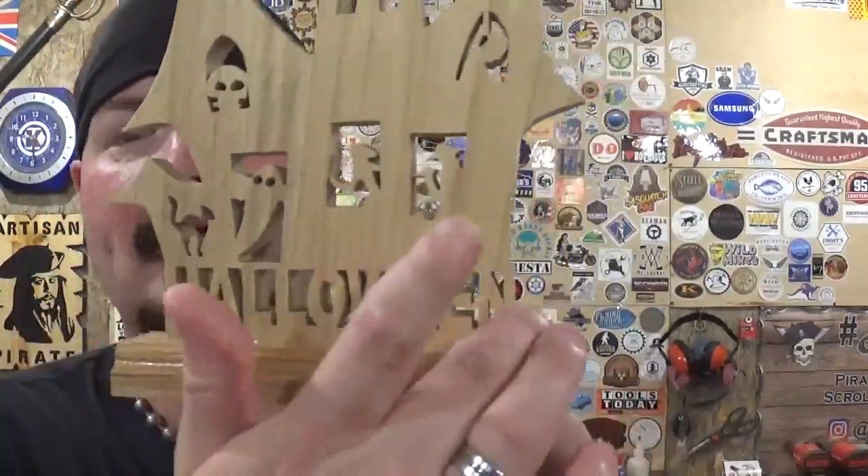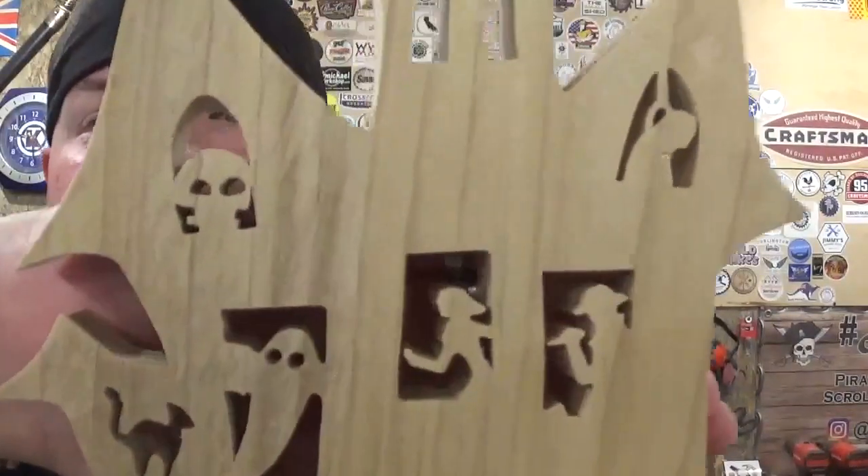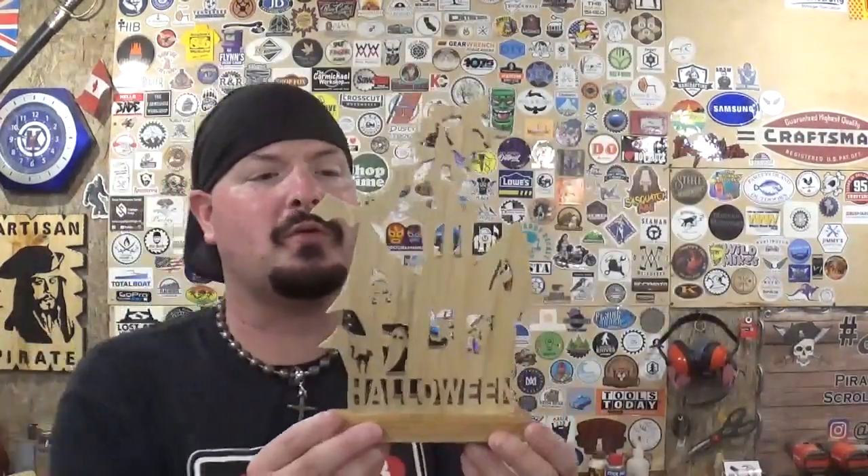The clear coat we added at the end really made everything pop. There are some beautiful details in this project, like the word Halloween at the bottom, and the windows have iconic Halloween scenes in them. I really love the chase scene going on in those two windows. And I love the witch at the top of the haunted house — keep in mind she is fragile with the broomstick and her two feet hanging down, so just be careful when you go to transport or move it. I really think displaying it in a windowsill with a backlight behind it would really show off the details and give it a spooky vibe. What a great project to kick off Halloween 2022.